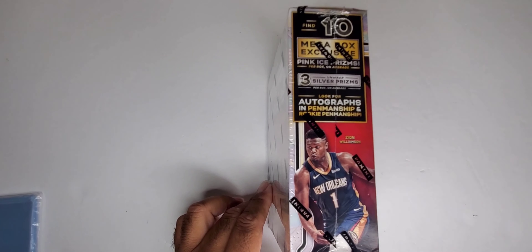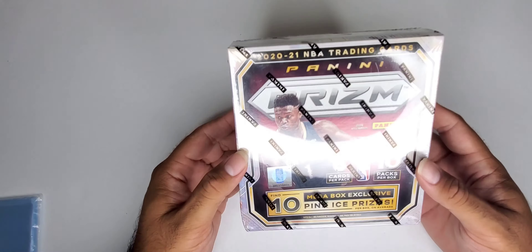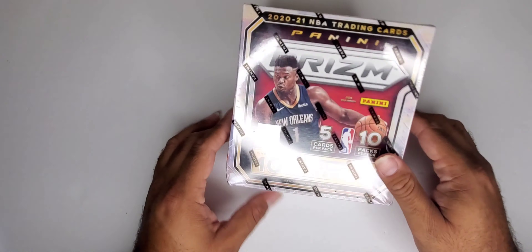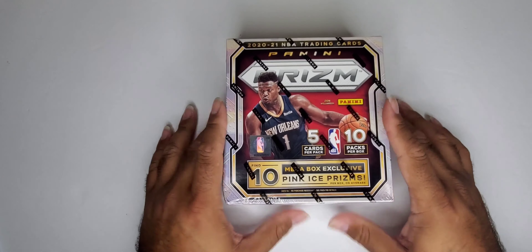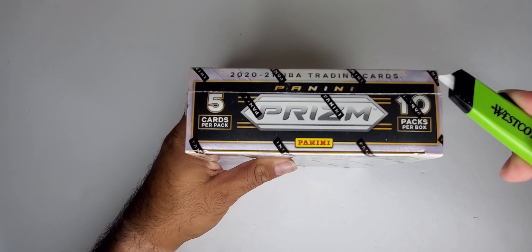Welcome back to the channel, it's your boy G-O and we're back for a review on NBA Prism 2020-2021. I got my hands on one from Walmart. In this box we are looking for 10 cracked ice pink cracked ice prisms, three silver prisms, and autograph patch cards. It comes five cards per pack, 10 packs per box.